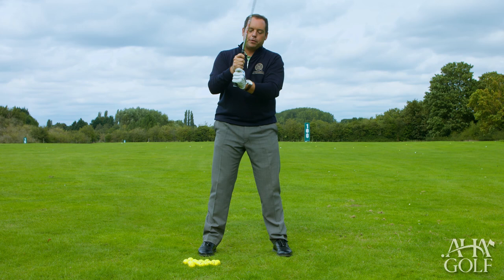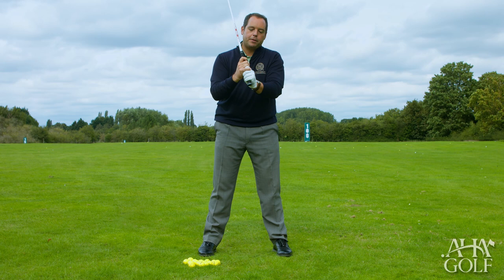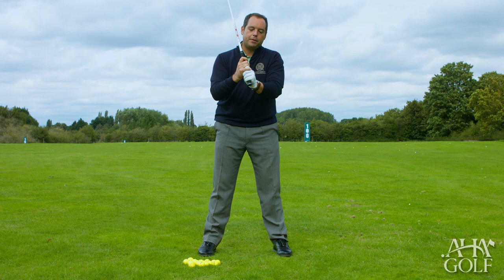Personally I'm not a huge fan of the baseball grip because I think it provides the option for too much movement, and in golf the more we can reduce the moving parts the better. So in terms of the options, I tend to opt for the overlapping grip — the Vardon grip — for great connection on the club and the ability to really work the club through the various positions.